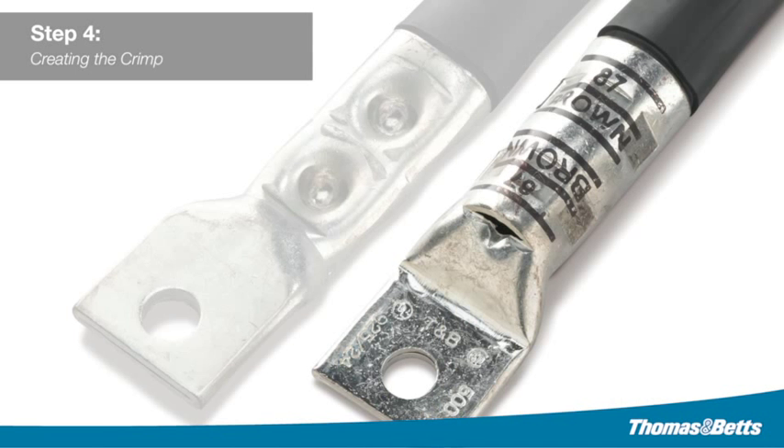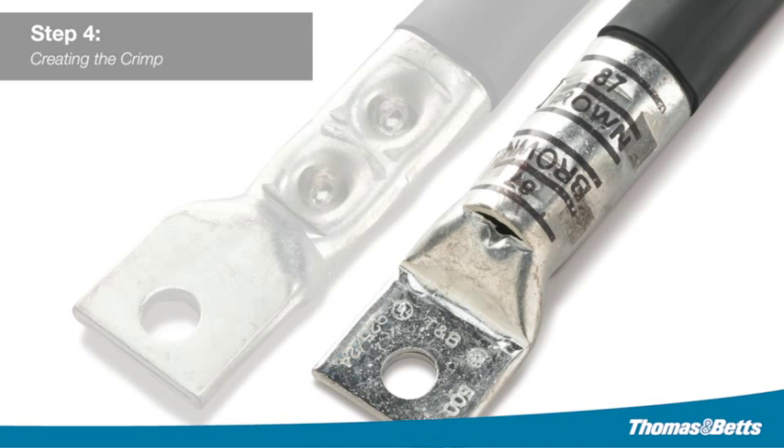With the increased use of flex cable in the electrical market, Thomas & Betts recognizes the need to provide a superior crimp without losing the ability for easy inspection. The Blackburn Hex Flex Die and color-keyed system creates a fast, easy, and superior crimp that will allow for optimum pullout values for flex cable.